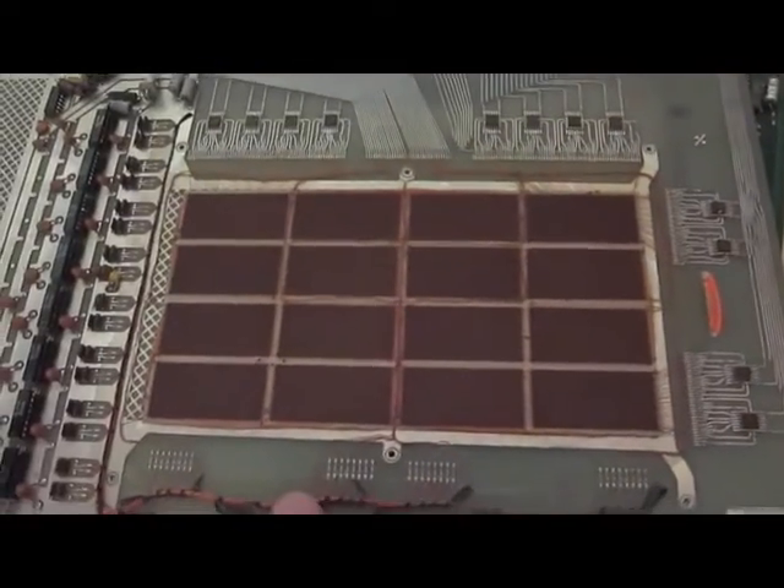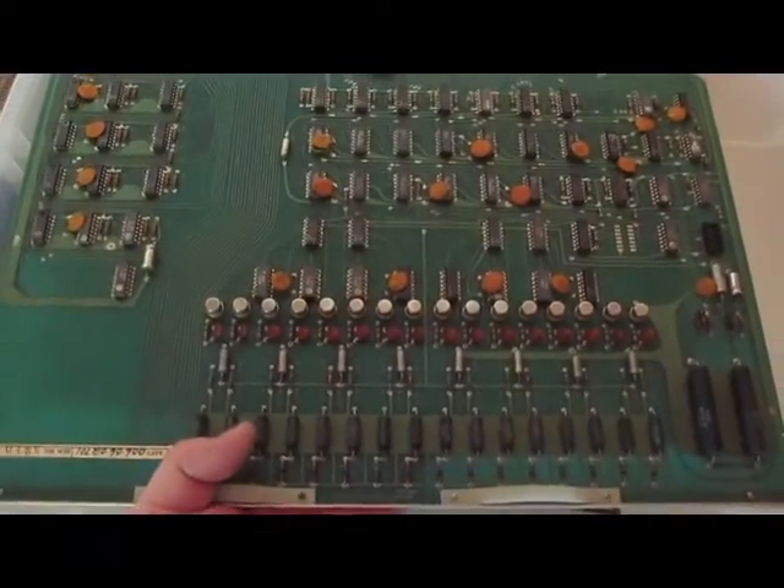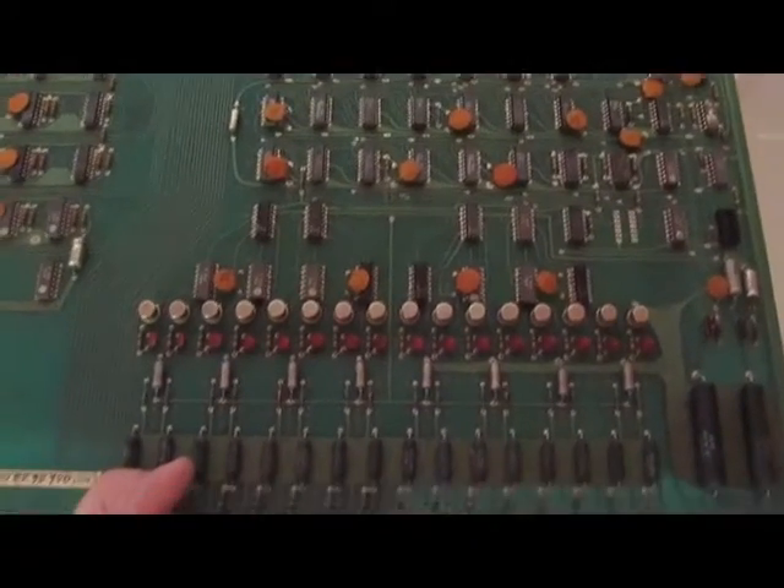I think the strappings down here may have been for the baud rates. This is the magnetic core memory. This is the magnetic core driver board.